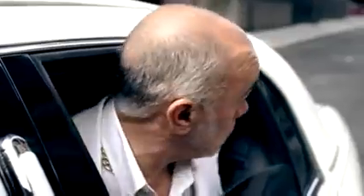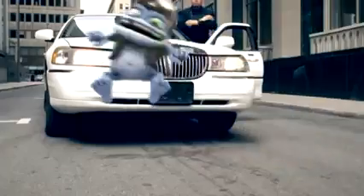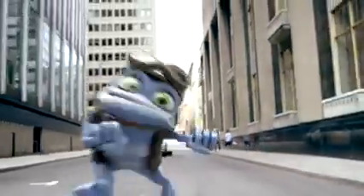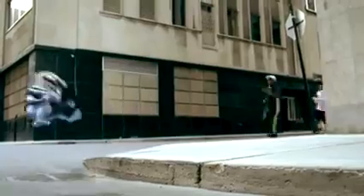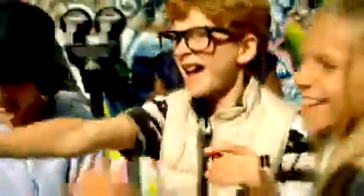Ah yeah, cha-cha now y'all. Crazy frog, cha-cha now y'all, cha-cha again, cha-cha real smooth, let's go to work.